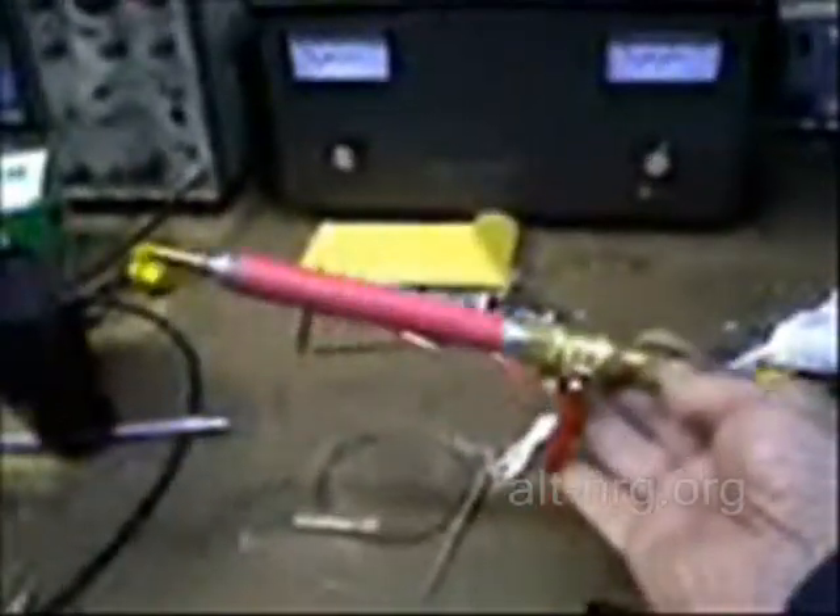This is a little HHO torch that was sent to me by D3 and I am extremely grateful for this, because I will be using it to braze a little bit of palladium wire — which I cannot show you right now — to the end of the copper electrode that will go through the ceramic insulator into the containment vessel for my plasma experiments.